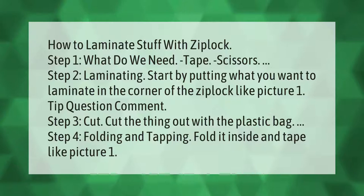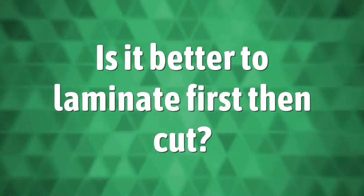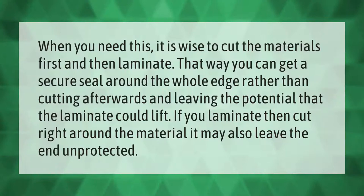Step 3: cut the item out with the plastic bag. Step 4: folding and taping. Fold it inside and tape, like picture 1. When you need this, it is wise to cut the materials first and then laminate.